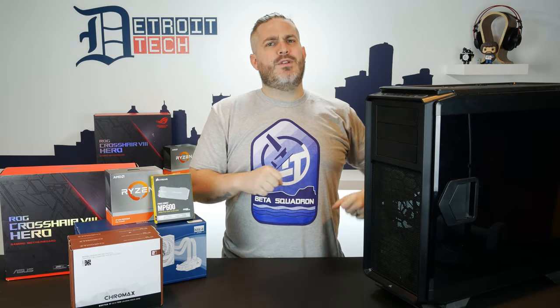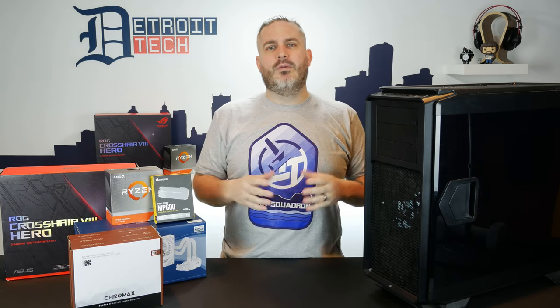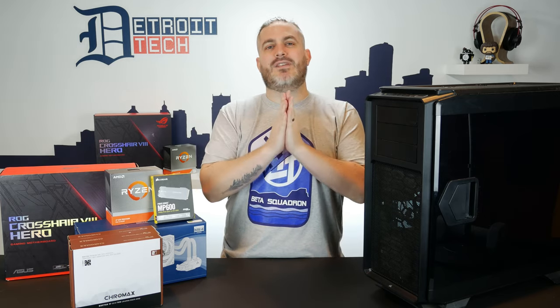What's going on everybody? Jeremy with Detroit Tech. Have you ever tried using a tool and realized it's just not getting the job done? So terrible as-seen-on-TV intro aside,